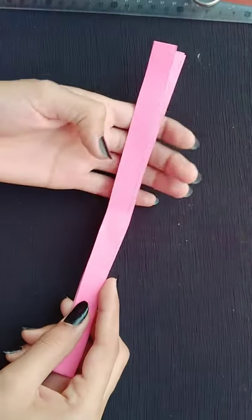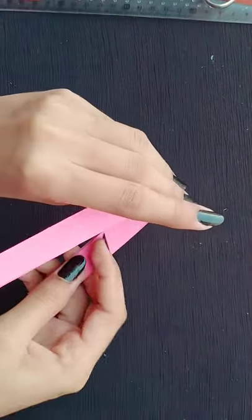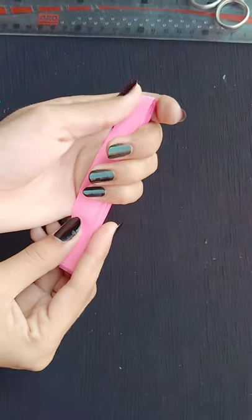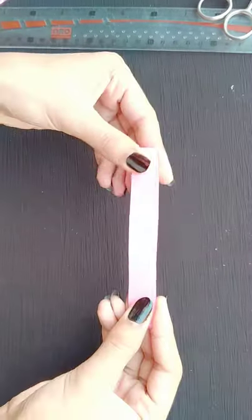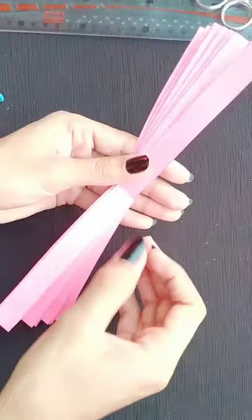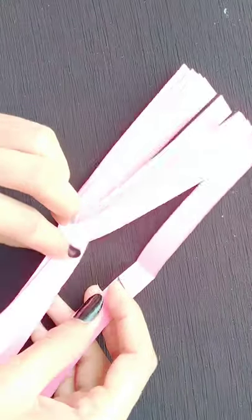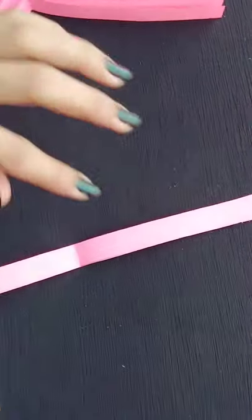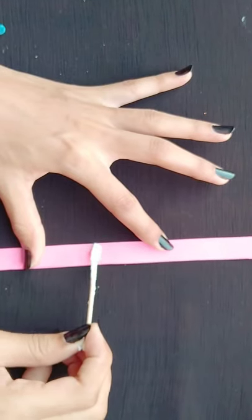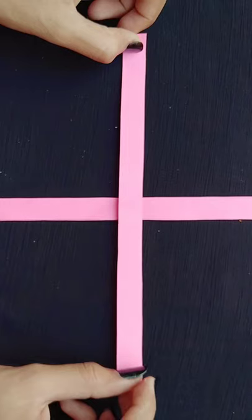I have combined them and now we will fold them. First of all, we will apply the glue like this in the middle of the sheet. Now we will apply the strip on this.